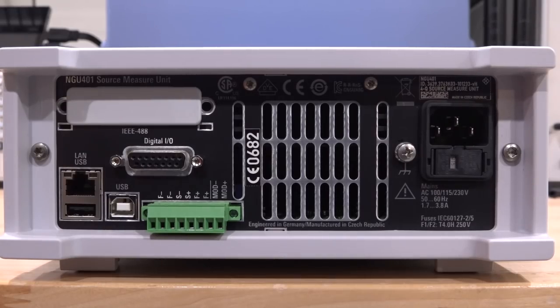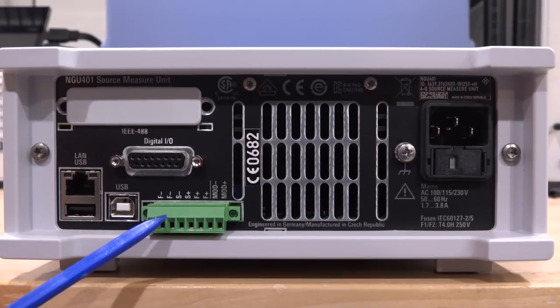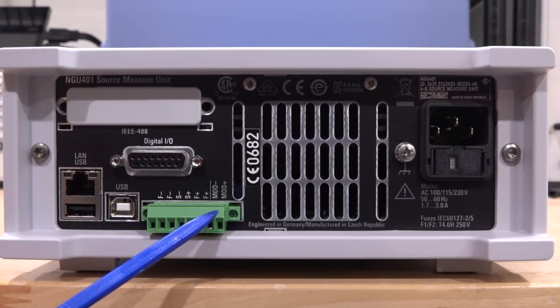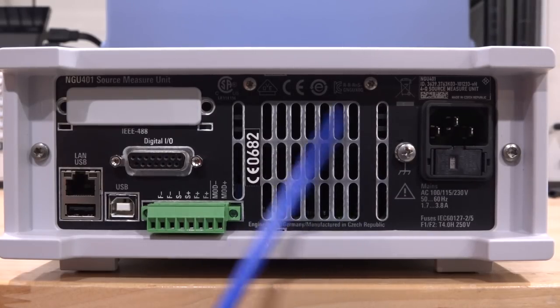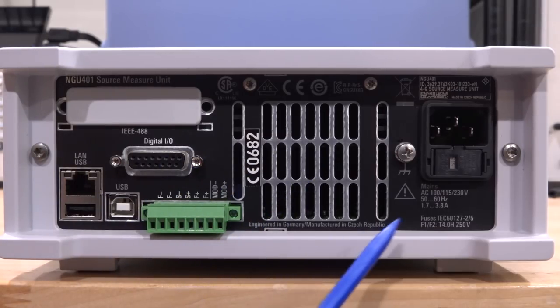At the back of the instrument we find a few additional useful ports: Ethernet, USB host and device — all routed to the front panel computer. There's a digital IO for triggering and synchronizing measurements with other instruments. An IEEE 488 interface for legacy support is available but not populated on this unit. There's also a modulation-plus and modulation-minus port, allowing you to modulate the output using a function generator, which we'll try in some experiments.